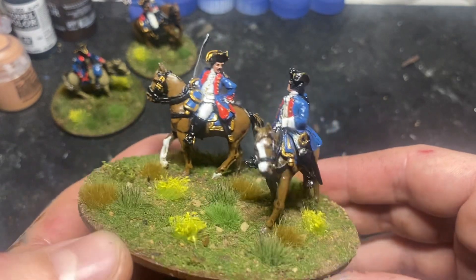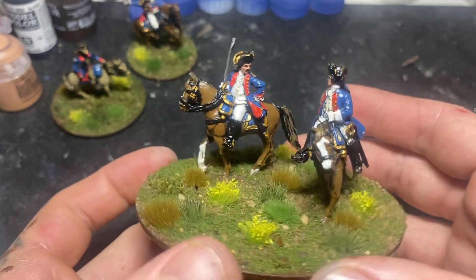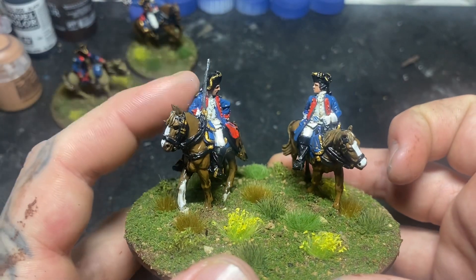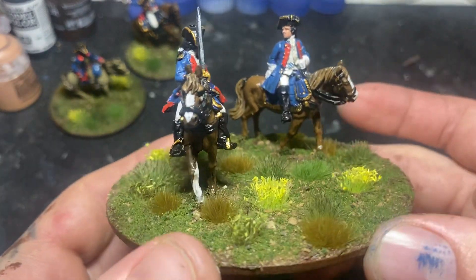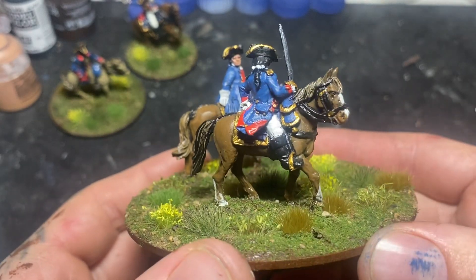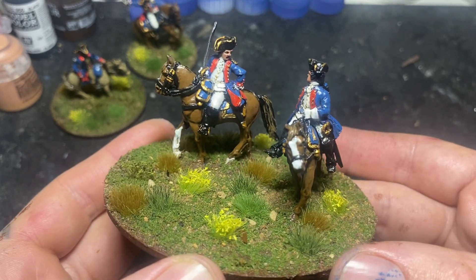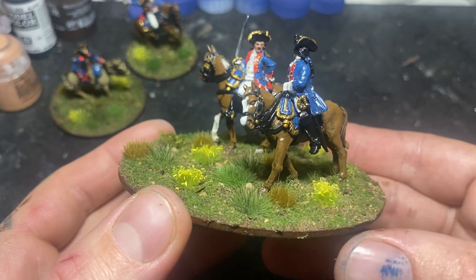And here we are - this is going to be one of the two divisional commands I've done. Again, this is a mix of the Hessian command set, which is the one on your right-hand side, and again another single-piece French commander. Really nice figures - I really like how they've come up. The satin varnish, kind of shiny look, is actually starting to grow on me a bit. Reminds me of proper toy soldiers, so again very pleased with how they've come out.